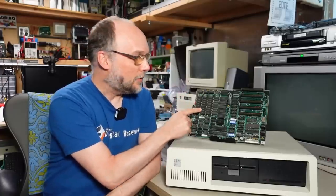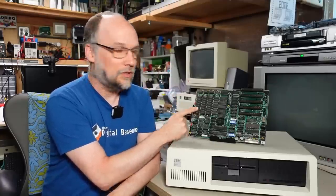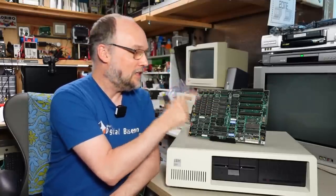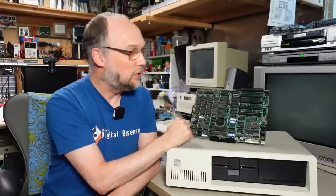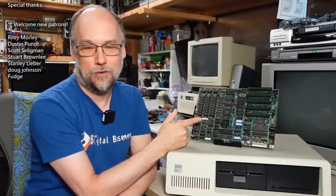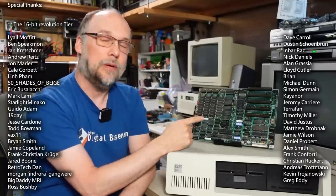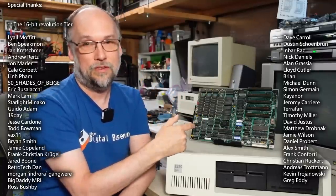Well hello everyone, and welcome back to Adrian's Digital Basement. What you see on the bench here is an IBM PC 5150, and what you see right here is a motherboard from one of these machines. This motherboard was one I featured on the second channel video recently where I had several motherboards I took a look at, and this one was not working at all. I did some rudimentary troubleshooting in that video, which I'll link to in the description below, but I never got it working. So in this video, we're going to take a deep dive look at this motherboard to try to figure out exactly what's wrong with it. I'm not super familiar with the circuit design of the original IBM PC motherboard, so there's going to be quite a bit of figuring out and learning on my part. So strap on your oscilloscopes and let's get right to it.